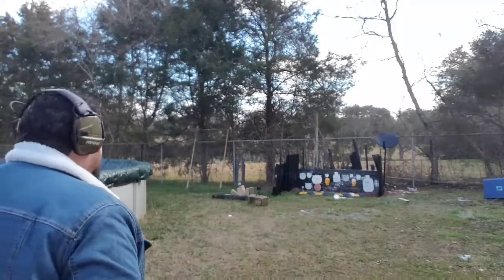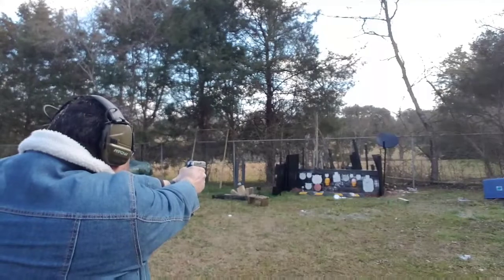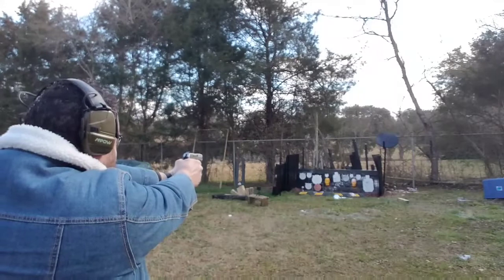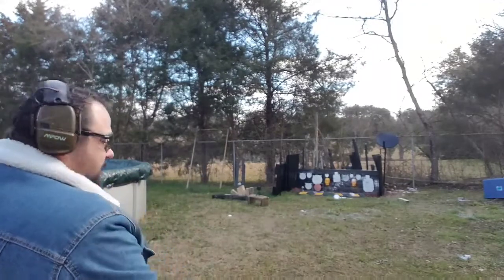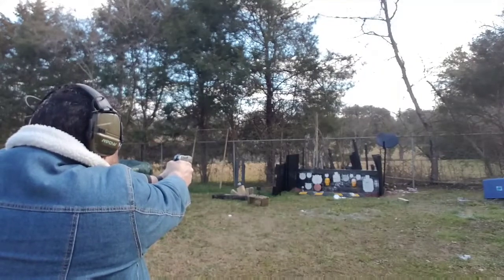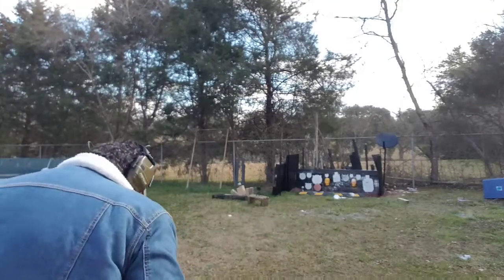Alright, here we go. We've got to hit that other baby plate above the head target on the left. We hit the head target — need to hit that baby plate. Going to the next plate, the big plate. We nailed the hell out of it. You can really feel these plus P's in such a light gun. You really, really got to watch where that hammer breaks on this thing to make sure you're getting what you're aiming at.